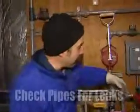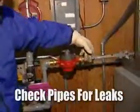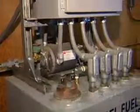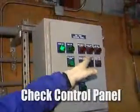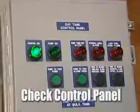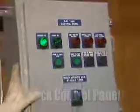Then we're going to check all the piping — look for any signs of leaks or any obvious problems. Everything looks intact. Then we'll check the control panel, look for any alarm lights, and make sure our power is on. It appears like everything is fine and we're good to go.